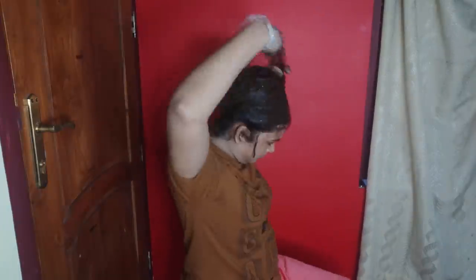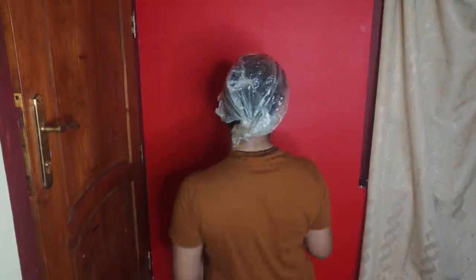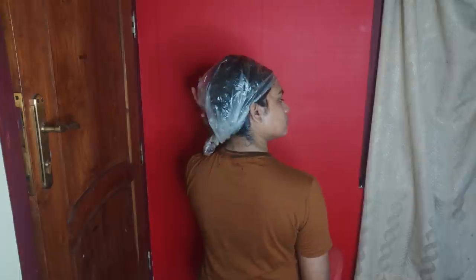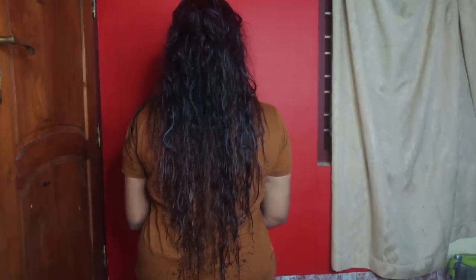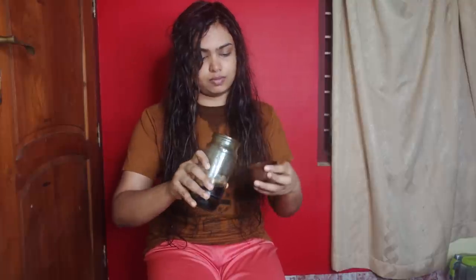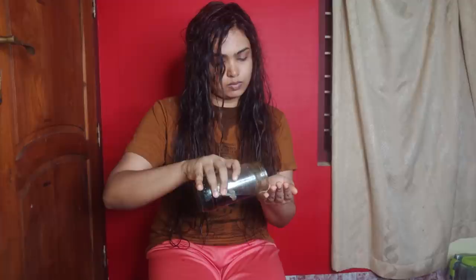We will apply it in a shower cap or cling wrap. Leave it for 1 to 15 minutes. I will be able to wash my scalp with a dry scalp.